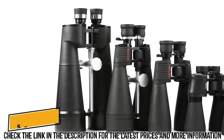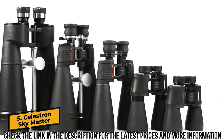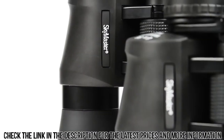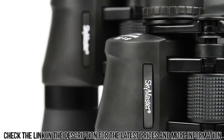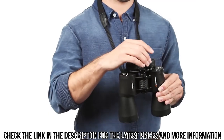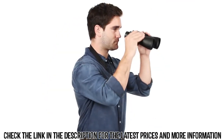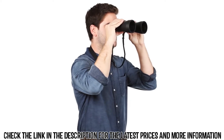Enjoy astronomical and long range terrestrial observing the easy way with Celestron's SkyMaster binoculars. Highly regarded among amateur astronomers and outdoorsmen alike, SkyMaster provides excellent views and great value. All SkyMaster binoculars offer large apertures starting at 56mm and progressing to 100mm.